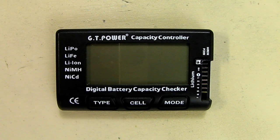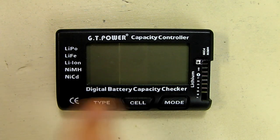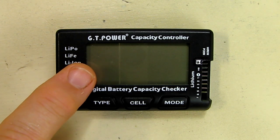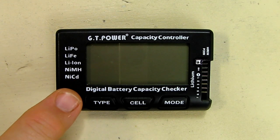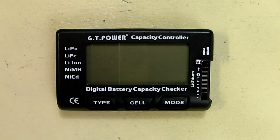This is my video review of the capacity controller. It's a digital battery capacity checker and it has a lot of unique features. It'll test lithium polymer, lithium ion, nickel metal hydride, NiCad, and LiFe batteries also.